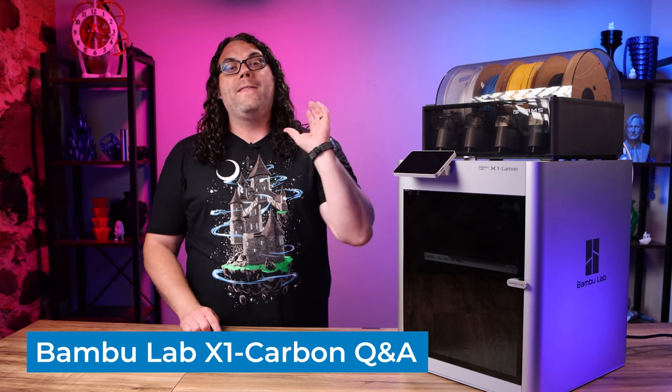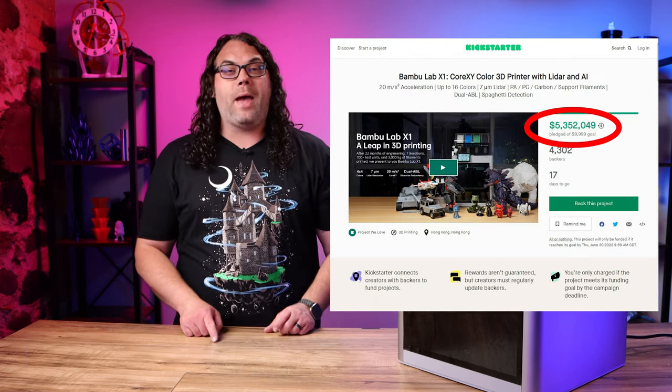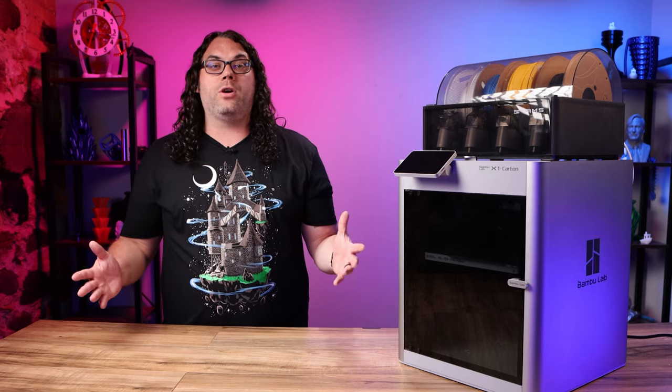As of the filming of this video, their Kickstarter almost has 5.2 million dollars in backing already. With all the excitement around this printer, the community just has a ton of questions. Today I'm gonna be answering some of those questions that came in on the first video. Let's do it.